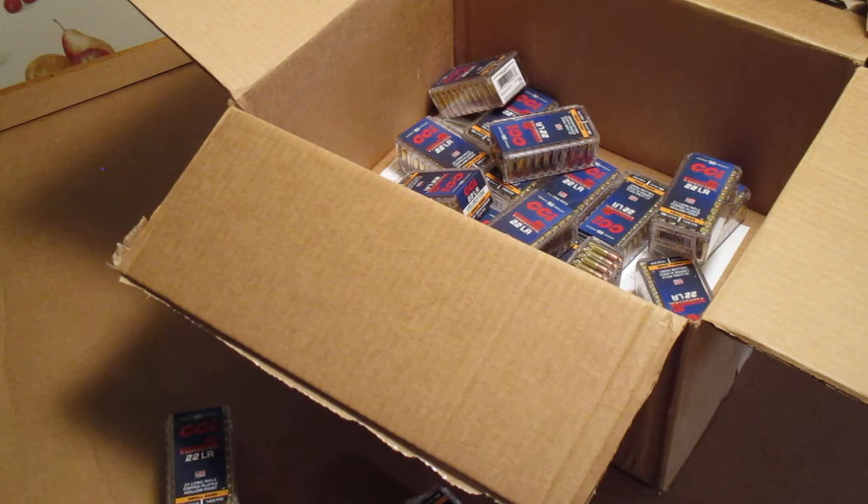I've seen them for $10.49 elsewhere, so that's not a bad deal. That's what I picked up here — some velocitors from Brownells. They really need to do a better job packing over here.